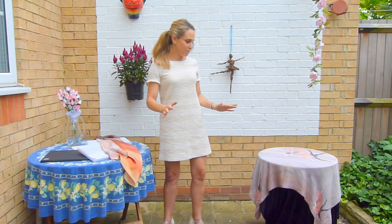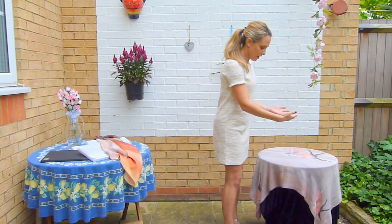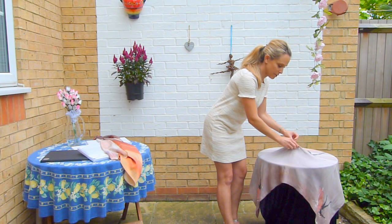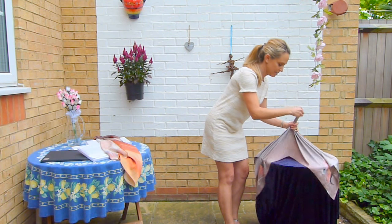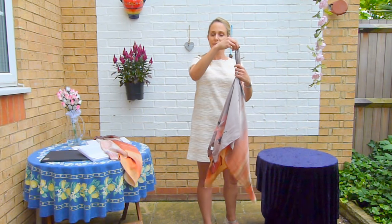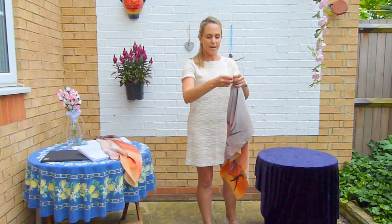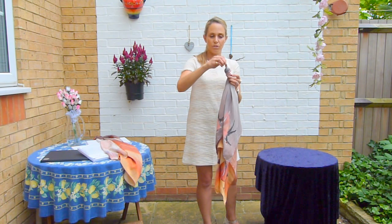So to begin the blouse knot, you lay your scarf upside down onto a table, and you want to grasp the scarf between your hands and make a little area which you can tie around your fingers into a knot like so.